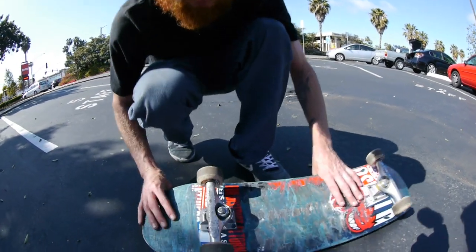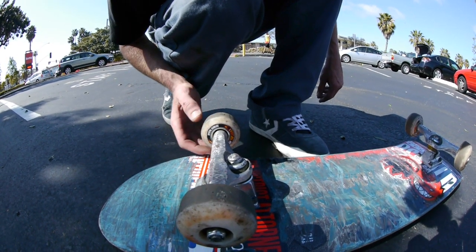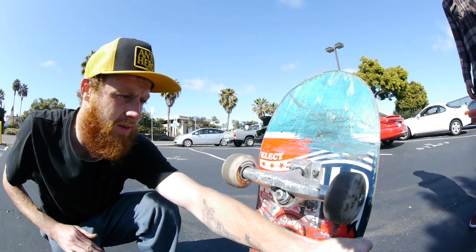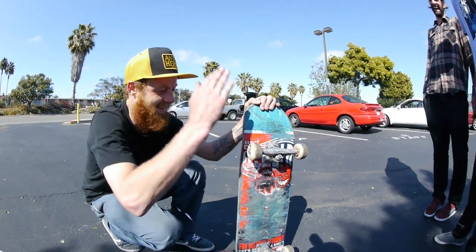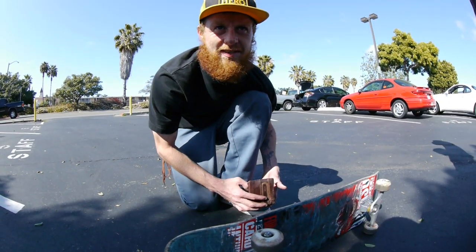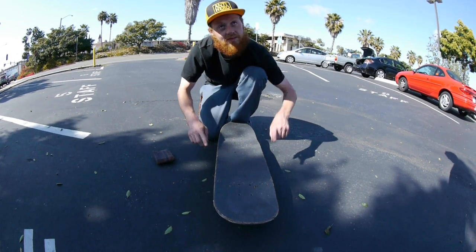I've got some Spitfire hardlines that are fucking sick. What type of bearings are in there? Some red ones. That one's sick. Wheelbase is 14 and a half inches. I'll just ask for this width and it's sick.